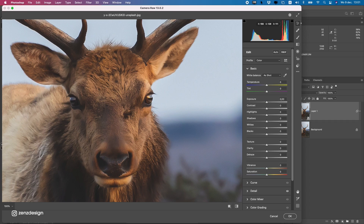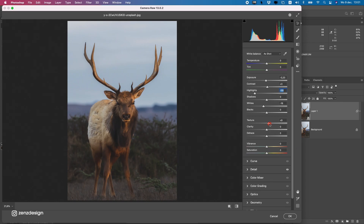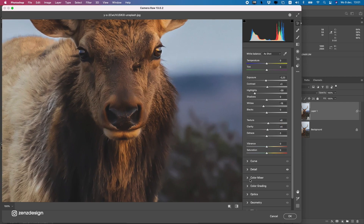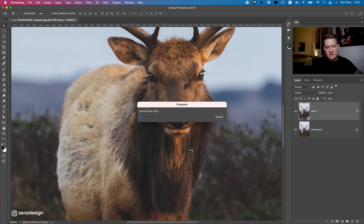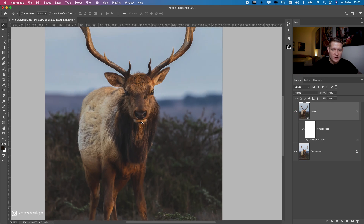Next, get the lighting right. The lighting is pretty good here, but I'd make it a bit darker and bring the whites down a bit for nice white balance. Give it a bit more contrast, and drop the highlights so we don't get those white tones in the background. You can also add a bit of texture and some clarity. You can see it got a bit darker.